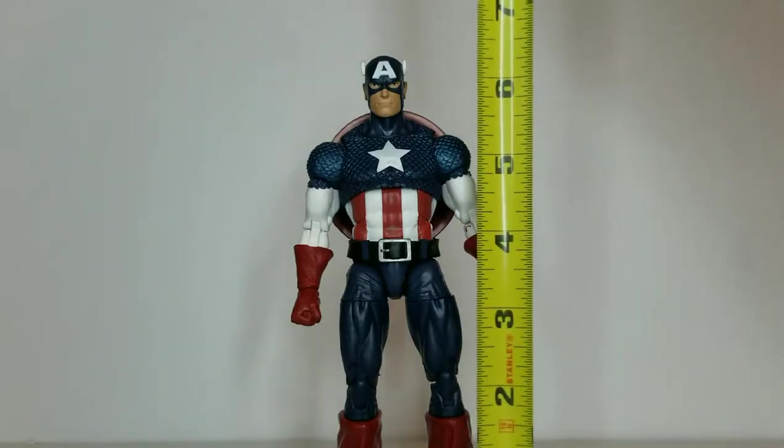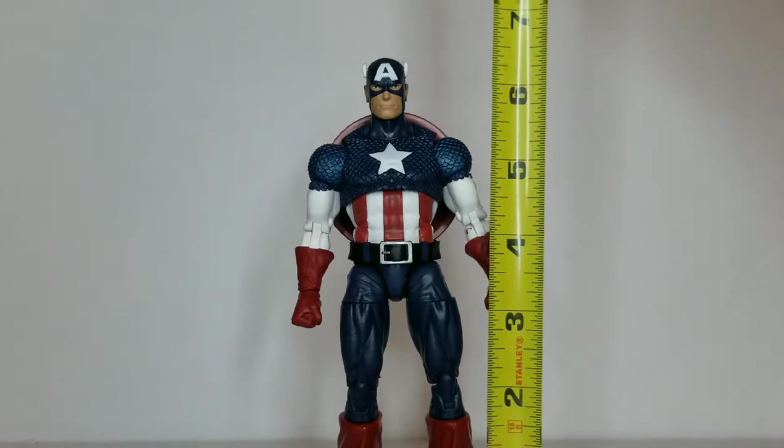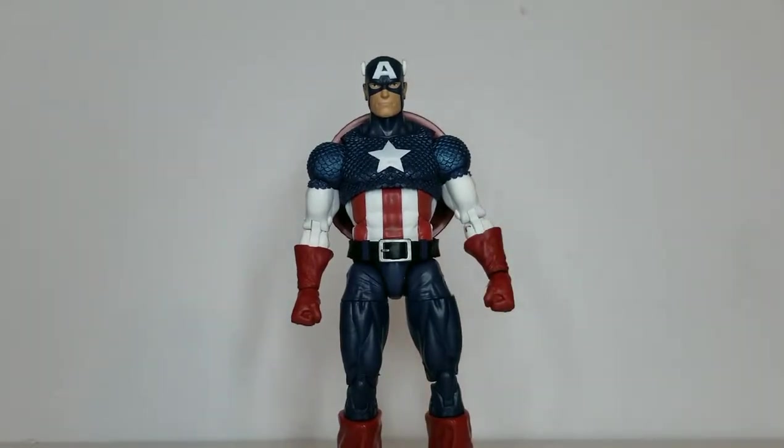Showing off the height — next to the tape measure he is definitely above six inches, more around the six-and-a-half inch mark running up toward seven inches. He is a little bit taller than standard six inches so he might stand out slightly next to other figures.